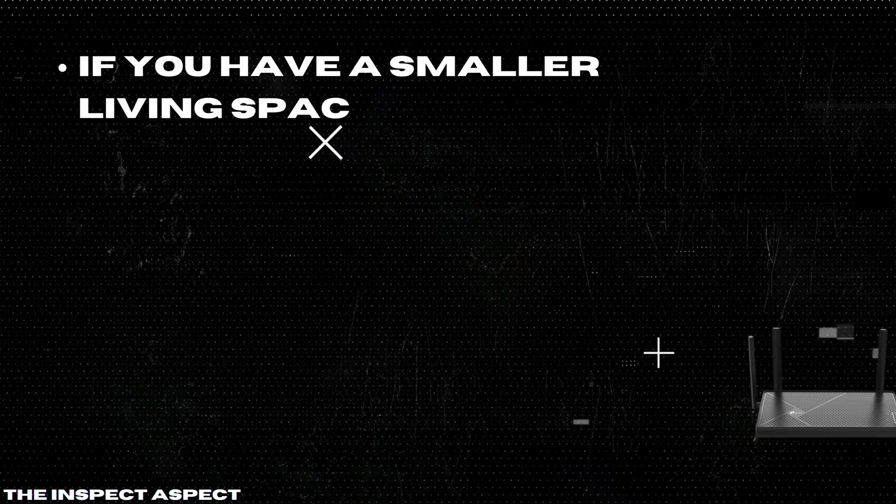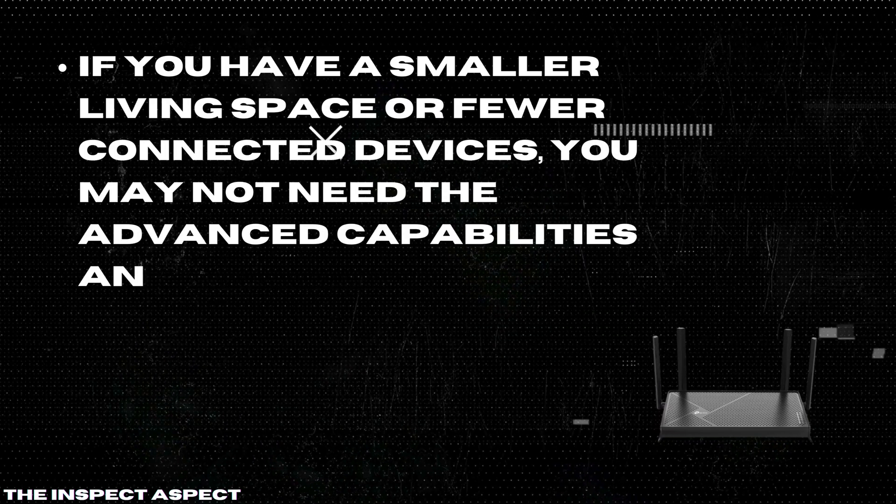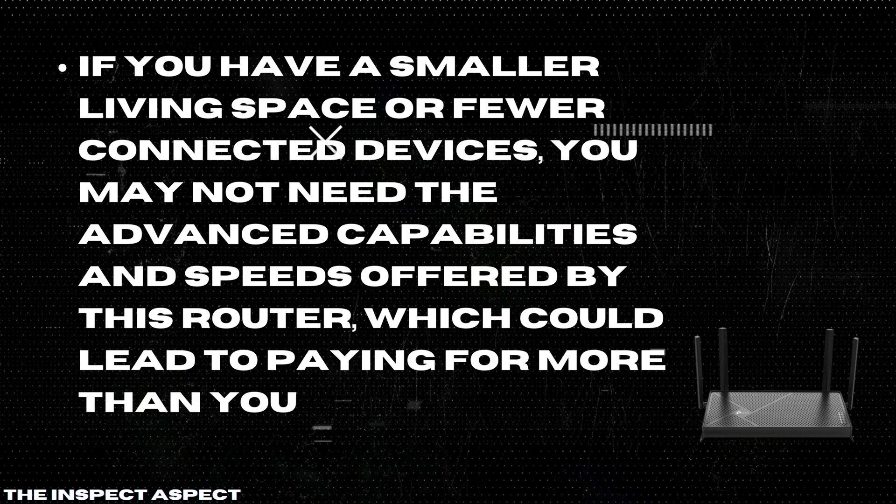Potential overkill for small homes: if you have a smaller living space or fewer connected devices, you may not need the advanced capabilities and speeds offered by this router, which could lead to paying for more than you actually need.